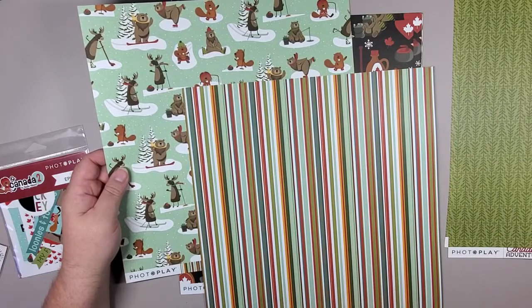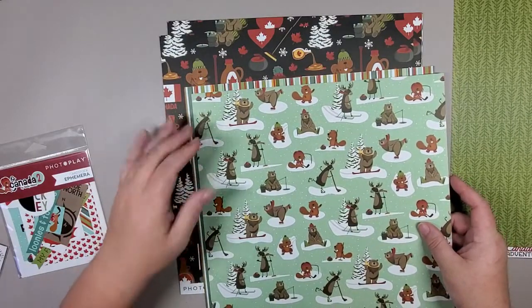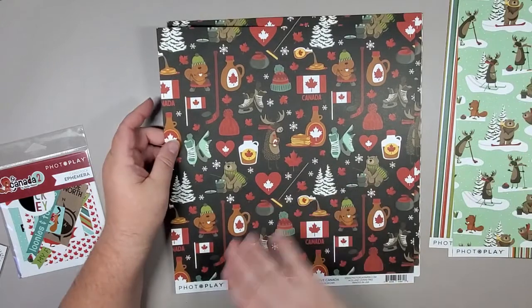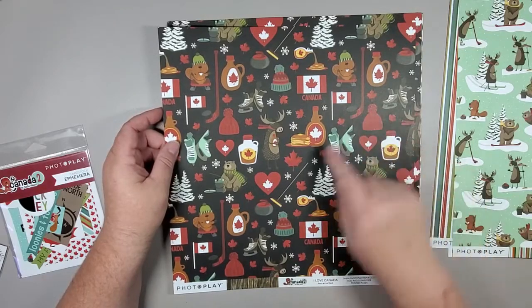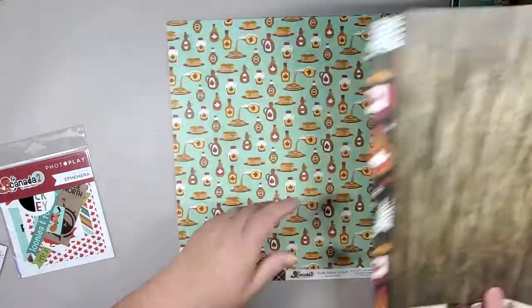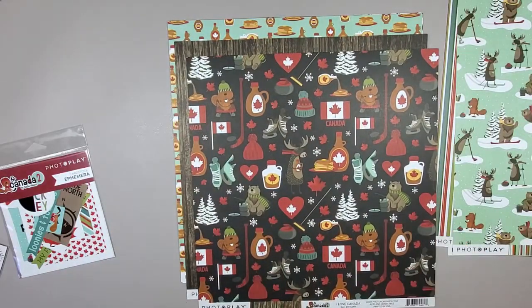That's a beautiful thing about these collection kits — your paper goes with something else in the collection, so your designs all match. You can easily pull out a couple of sheets of paper. If you wanted to use this as the background and another as the foreground, you've got lovely contrast but it all goes together, which makes designing albums, folios, cards, layouts — anything you're doing with the paper — so simple. Lovely stripe on the back of that one as well.